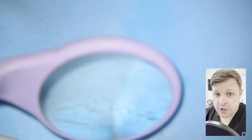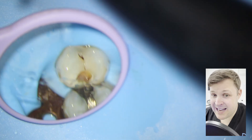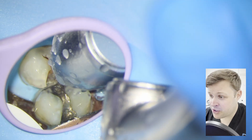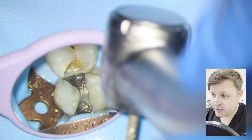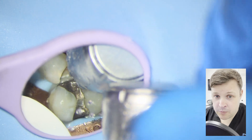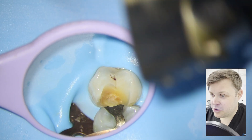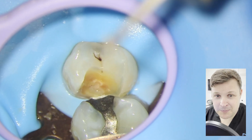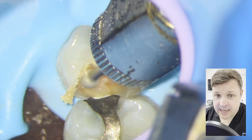The first thing we're going to do is remove the undermined enamel. I'm using my trusty pear-shaped burr here, very carefully removing the enamel — but not too much, because you want to be conservative. The video has been sped up just to make it a bit more watchable. So we've removed all the undermined enamel.